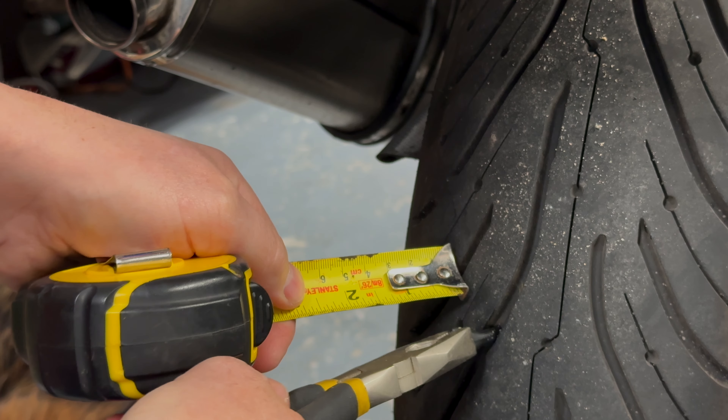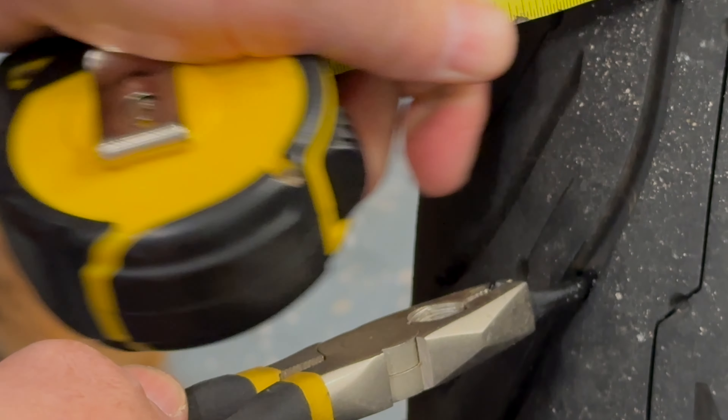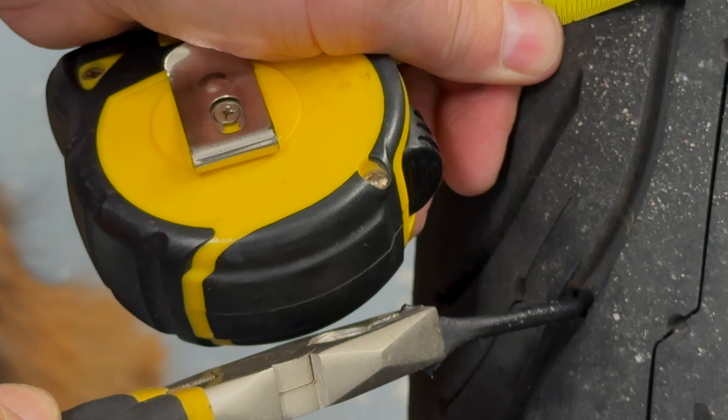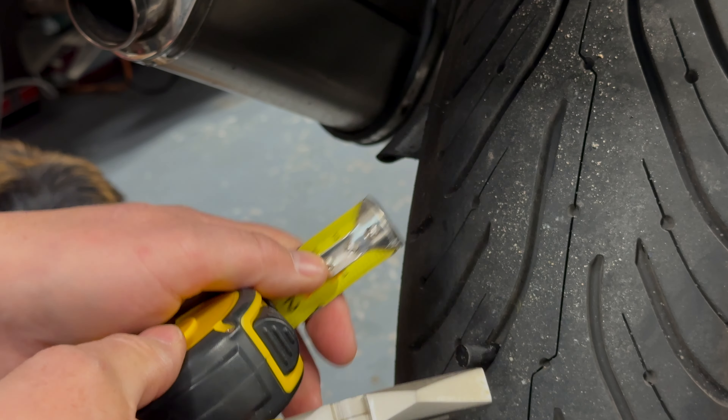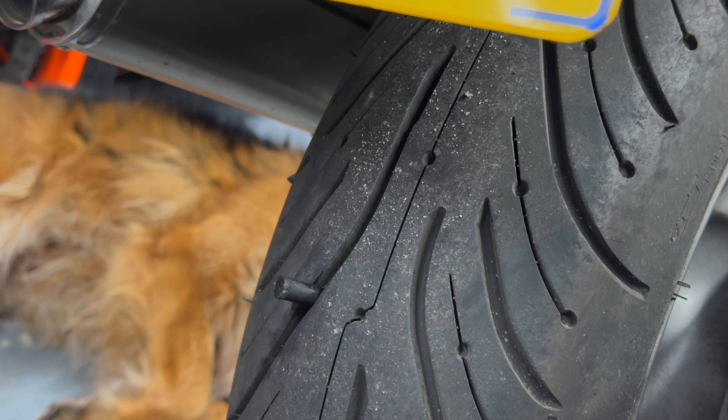Now pull the rubber plug with a set of pliers about two inches, making sure the dome is fitting flush against the inside of the tire. I've got a tape measure there for reference.